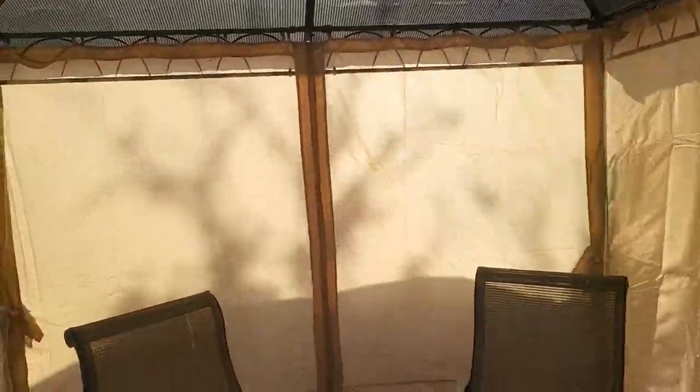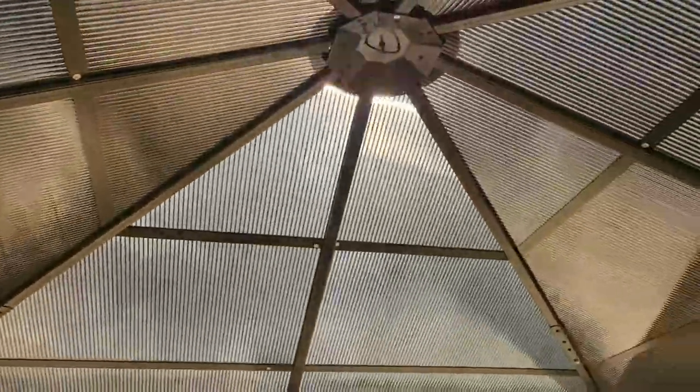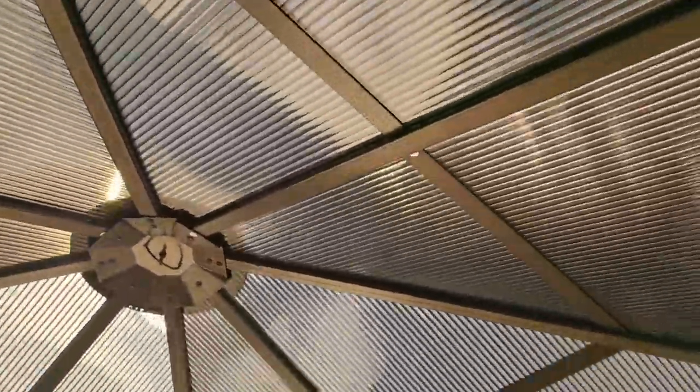It's really bright out but this is the nice part — the sun can shine through and look at that cool design the light is making. Isn't that amazing? The light comes through beautifully.